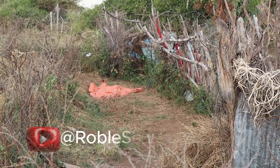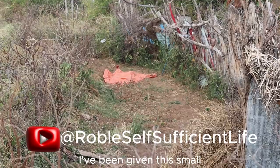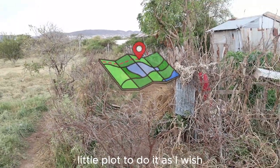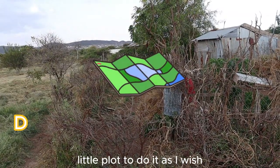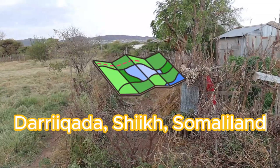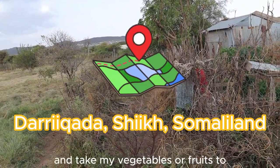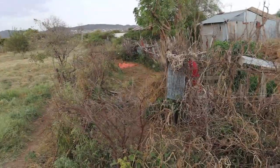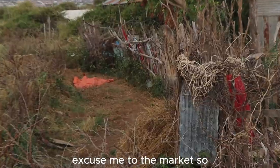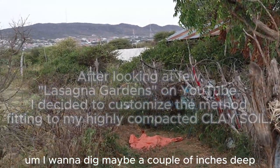Asalaamu Alaikum Warahmatullahi Wabarakatuh. I've been given this small plot to do with as I wish, and I want to turn it into a market garden so that I can plant, harvest, and take my vegetables or fruits to the market.